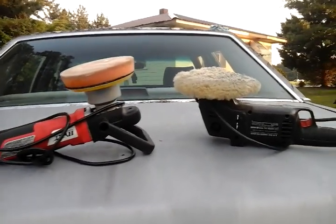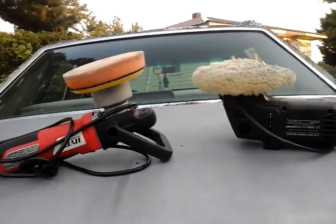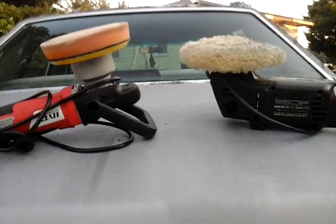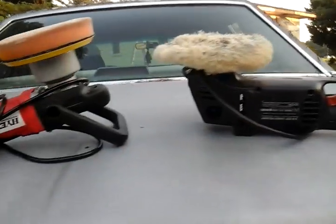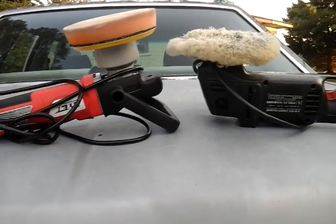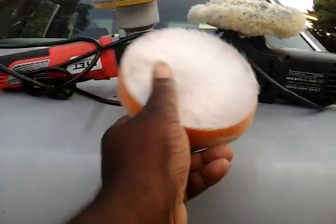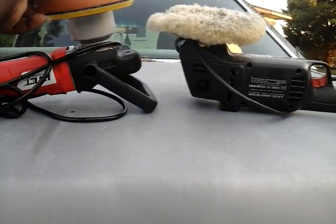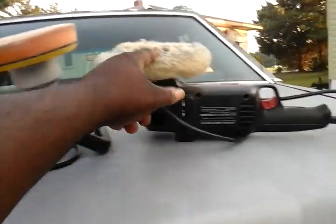Me personally, I recommend the wool pad. Reason why? Because if I'm doing any kind of polishing, waxing, compounding, or whatever I'm working with, I can wash these things back out and reuse them several times. Versus when you're using a foam pad — those things really wear out. You can use them a couple times and you got to throw them away because the back wears out and it won't stick no more.